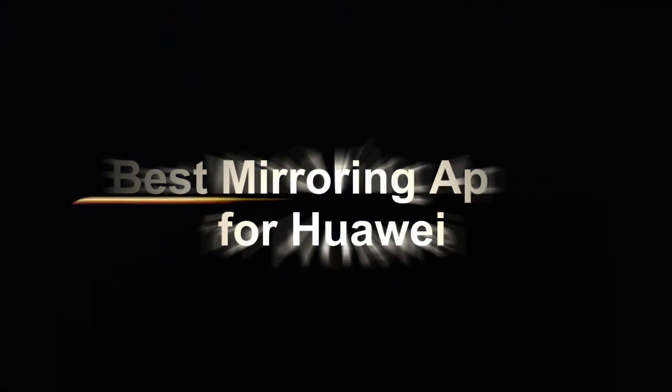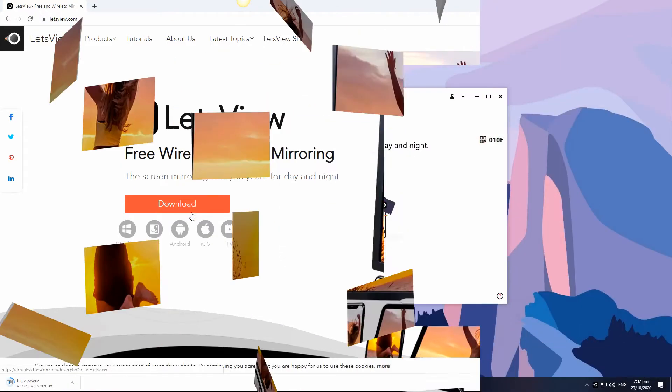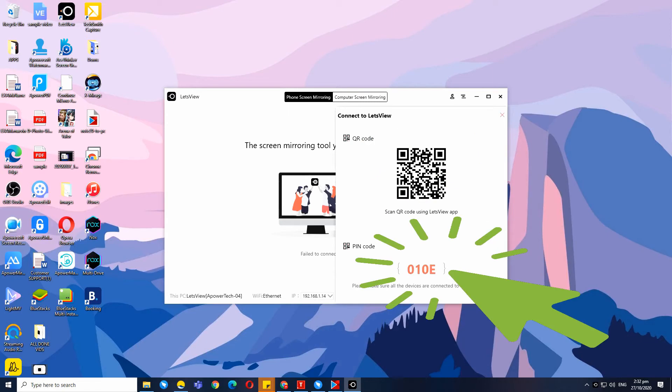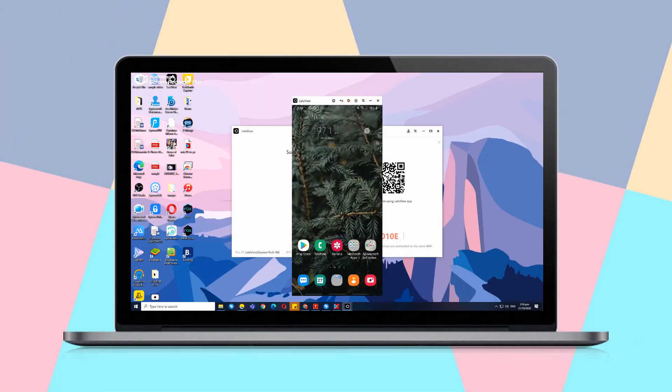Let's find out the best mirroring apps for Huawei. LetsView is an application you can download and use for free. It allows you to connect via Wi-Fi, QR code, or PIN. This application is also fully equipped with extra features.